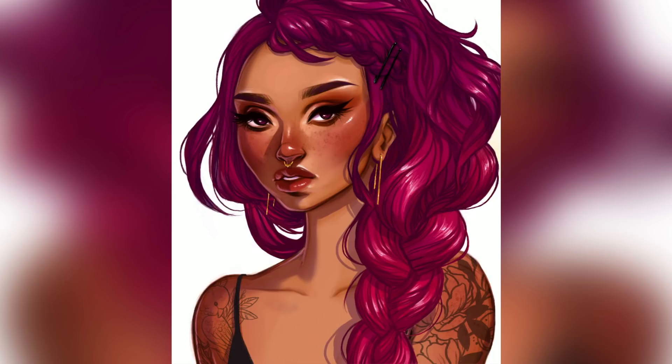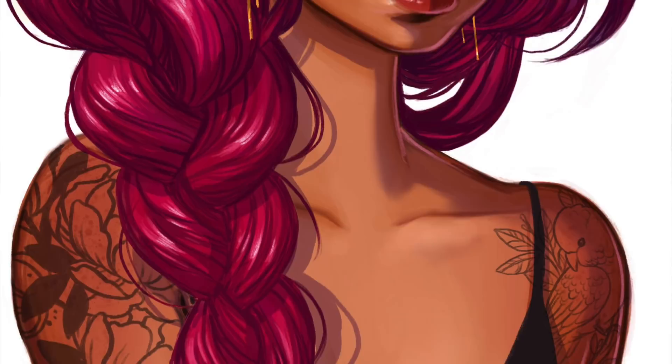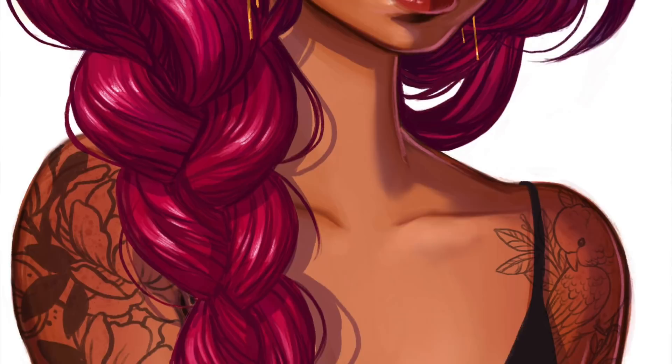Anyway, I hope watching this process helped you guys out with painting digitally. I want to do more painterly pieces kind of like this. Thank you guys for watching, I hope you enjoyed this video, and I will see you in the next one. Bye!